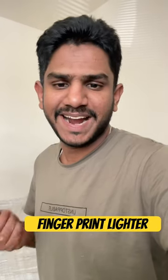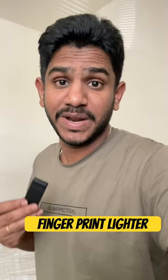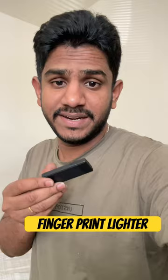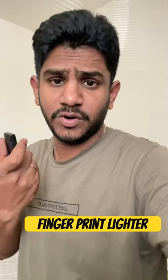Friends, we have made a kind of lighter. This is the electric gadget I am going to show you in this video. This is the electric lighter — it will automatically light up. This finger will work out automatically.